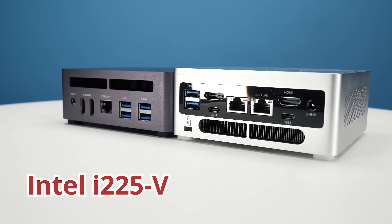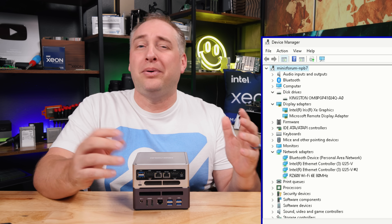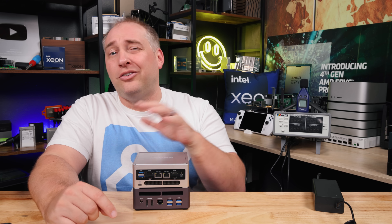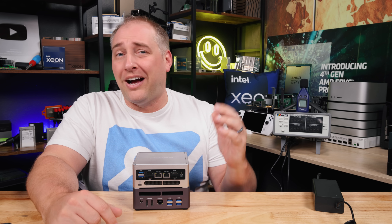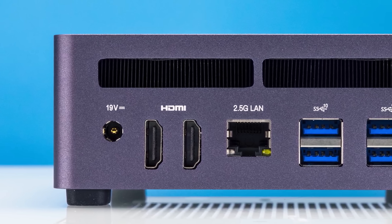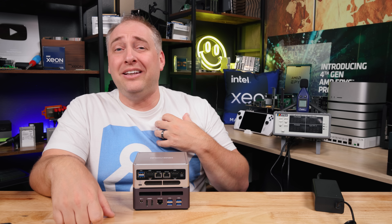These ethernet ports are Intel I225-V, not the I226. The I225-V offers slightly better compatibility, while the I226 is lower power, newer, and has some bug fixes — so I'd generally prefer the I226 these days, but the I225-V wins on compatibility. The big advantage the NPB7 has over the UM790 Pro is dual 2.5 gigabit ethernet. I'm not sure why the AMD version couldn't get a second 2.5 gig port — I really like having dual LAN on this system.